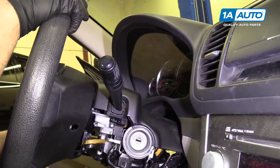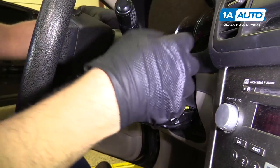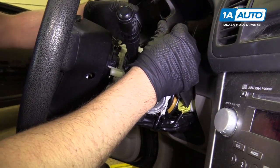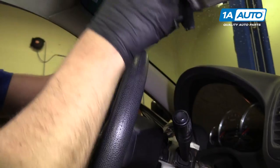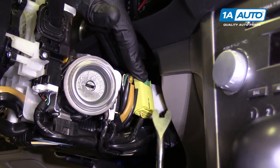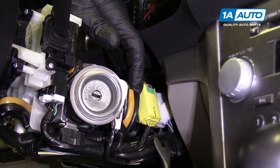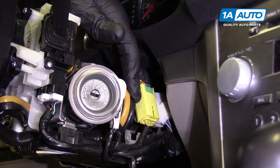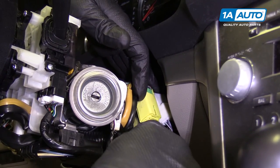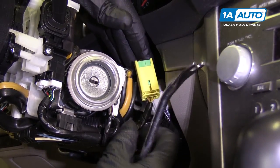Once you get those out, put the steering column down and then we can pull the upper cover off. We're not going to disconnect the connectors, but we're going to pull them out of our way. I'm going to use a trim tool, get underneath here, pry up, and get that to release.